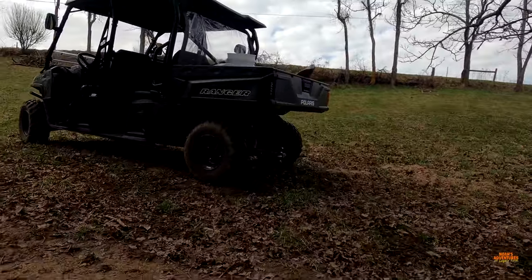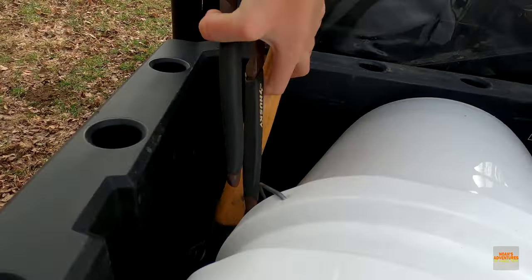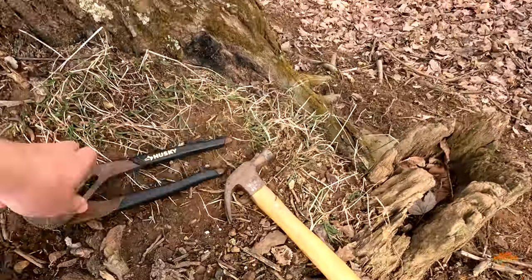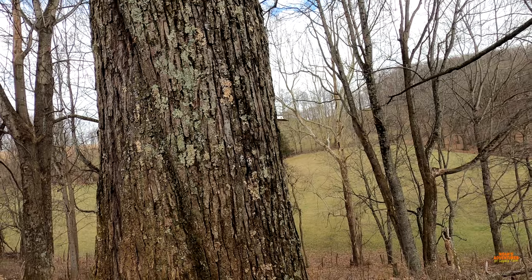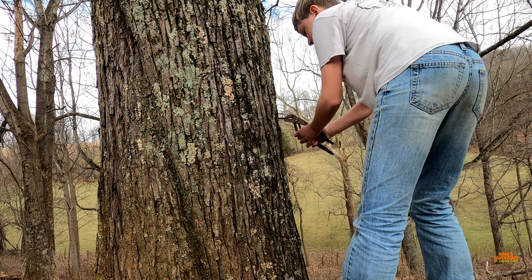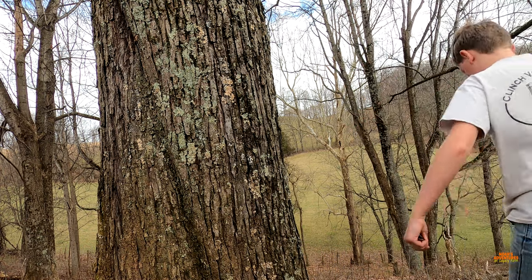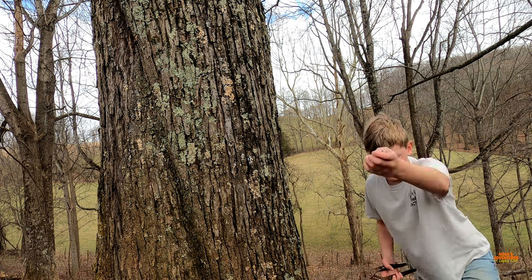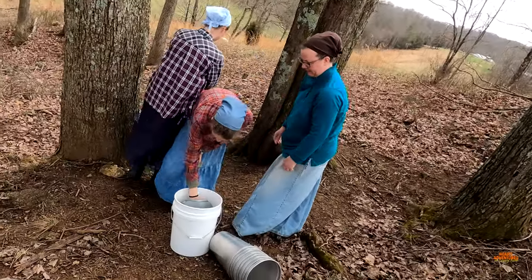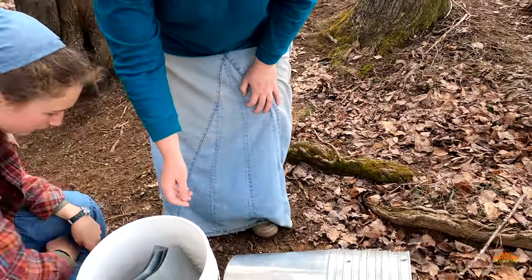I brought a couple tools to take out the actual taps. Let's do it. I think I can probably at least do one or two. You gotta make sure you don't lose the hooks — the hooks are the hardest thing to replace. Got one out. Count to make sure. We got five, six, seven, eight. We got eight spiles. Eight lids — five, six, seven, eight.